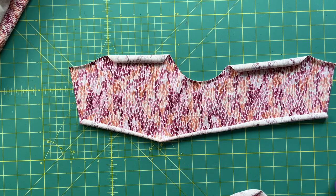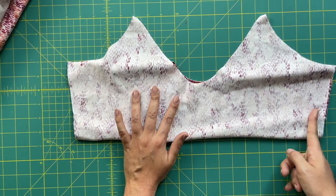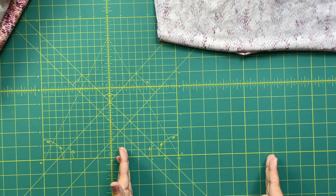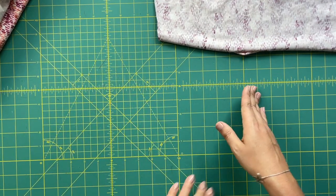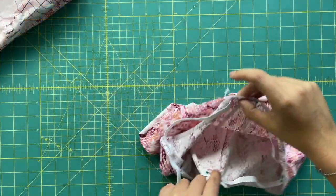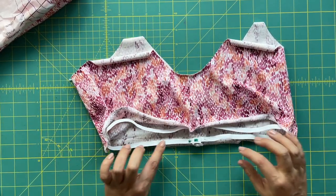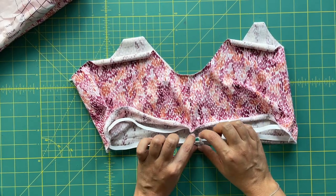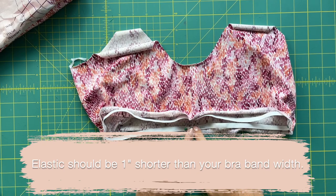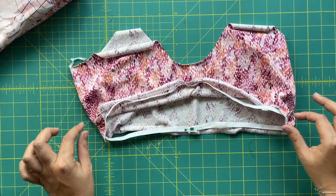We're going to go rogue from the pattern instructions for just a little bit. Assemble the shelf bra right sides together — sew your side seams. Then on the dress, go ahead and sew the side seams as well. You may finish the hem and do any slits on your dress at this point. Basically we're doing everything except the neckline and armsides. Then press up your seam allowances — five-eighths of an inch — measure your elastic for the bra band and get a nice fit, then sew the elastic closed.